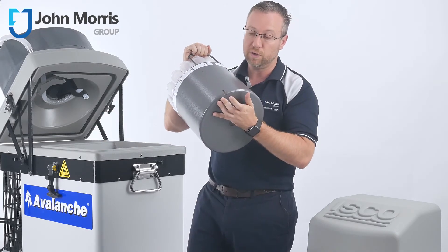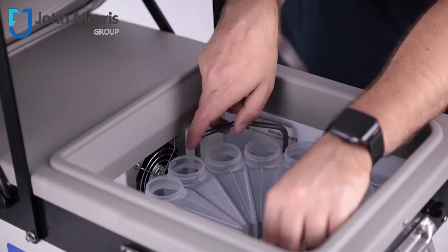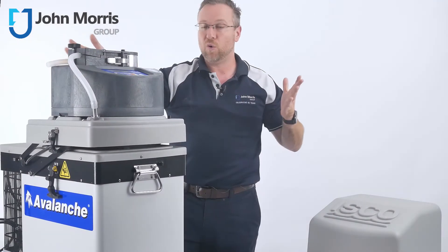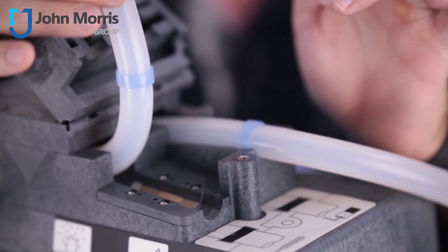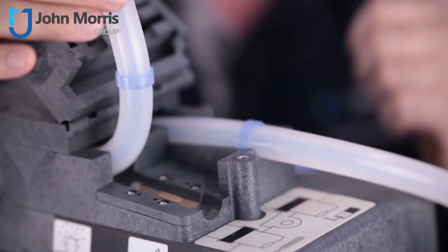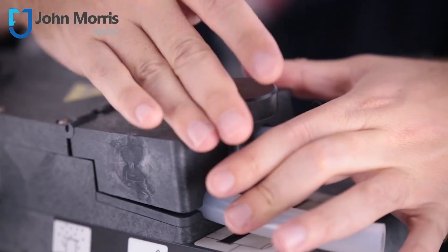On the bottom of the bottle kit, you'll notice there's a little groove which helps you to align the bottle kit in exactly the right position, making sure you're always going to get the right sample in the right bottle. Like all ISCO samplers, it's also got the liquid sensing device underneath the sampling tube. This tells the sampler exactly when liquid is coming up through the suction line, so it knows when it's pumping real liquid — not just air — and can accurately measure and dispense the volume set in the controller.